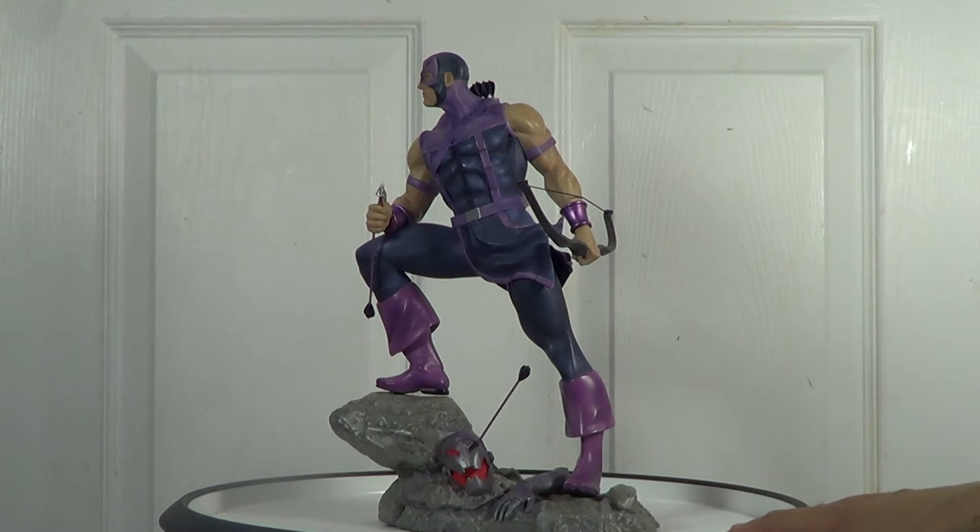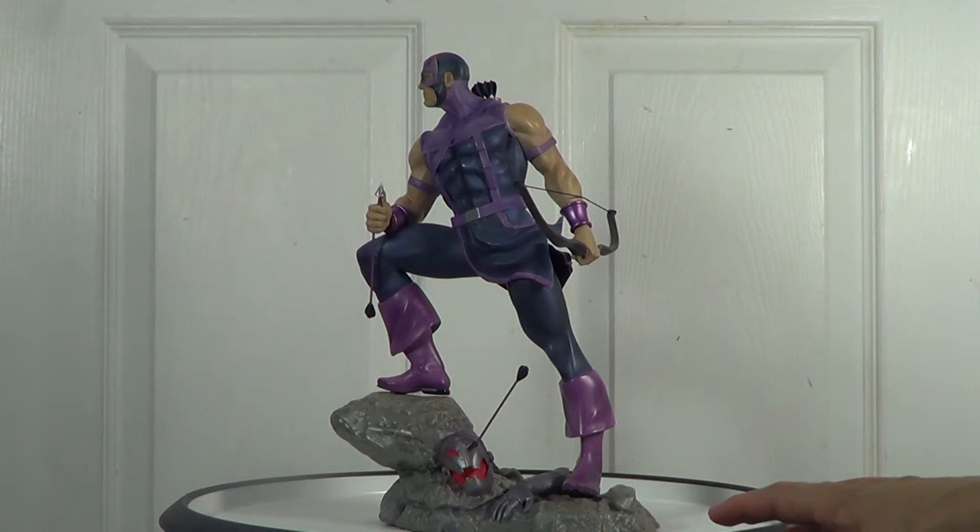I think they did a nice touch on this one. I also think they should have added this kind of props to their Hulk Fine Art base, because they didn't do that. To me, that Hulk base is a joke — but today I'm not going to talk about that Hulk. I will review that statue later.